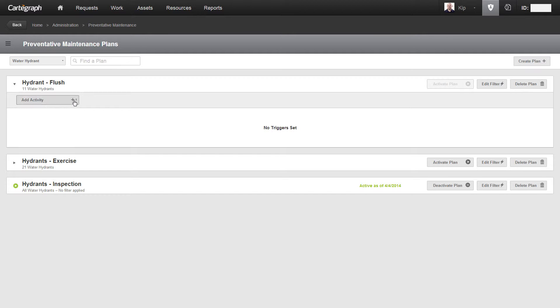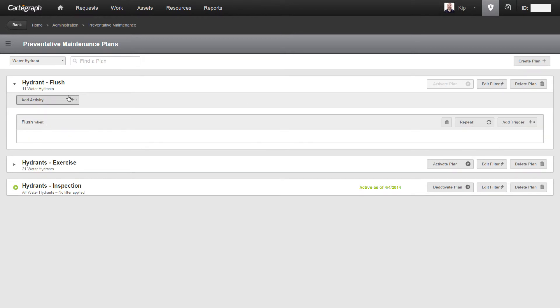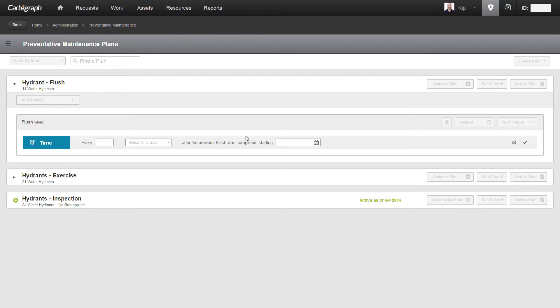Now I'm going to add the work that I want applied to this particular plan. The activities listed are limited to those specific to hydrants. Next, I need to define the rules. I'm going to choose time, and set it to every three years — meaning every three years after the completion of a flush activity, I should schedule another one. We want it to be activated as of today, and I'll go ahead and commit that.